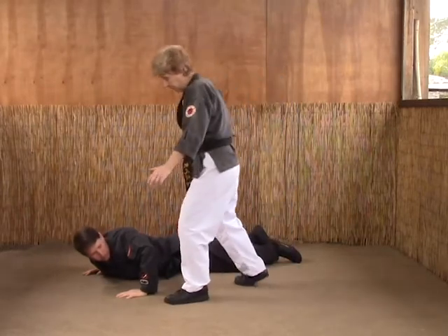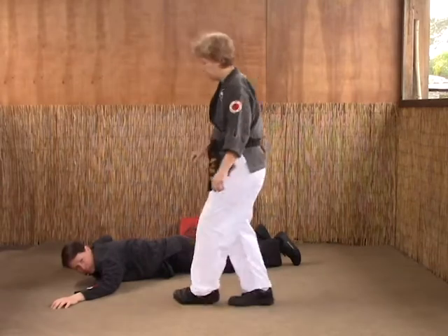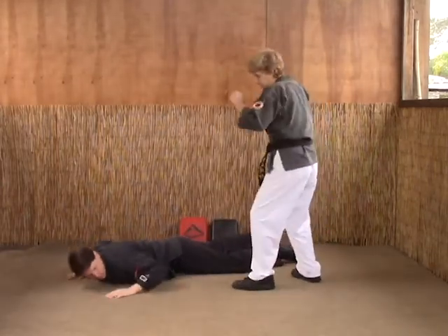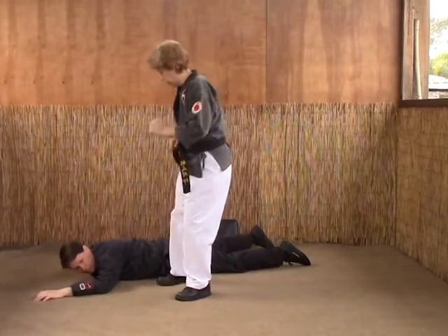So you're going to shuffle forward, kick the arm out, and then side thrust kick his rib cage. Again, from here — he lifts, kick, and strike the ribs.